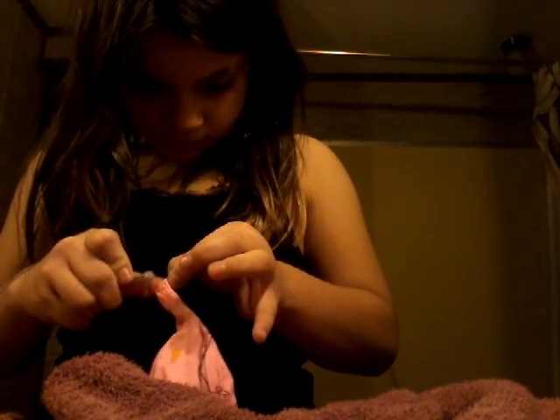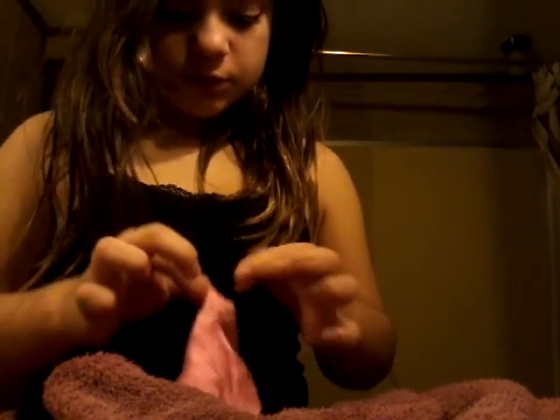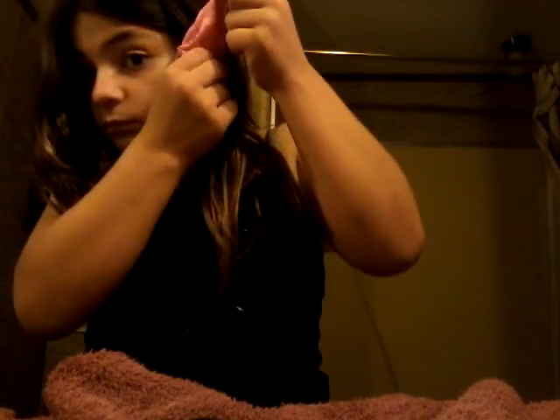You guys might want a towel. Make sure your mum or someone is with you while you're doing this. Just push it around and let it mix inside.